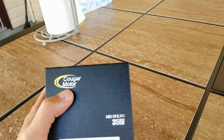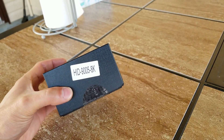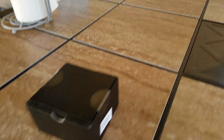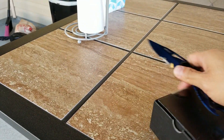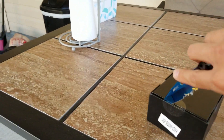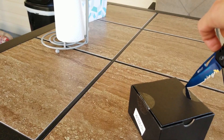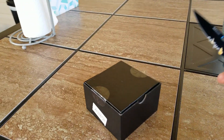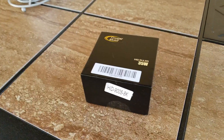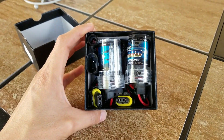We got some from Cougar Motors — HID bulbs, 35 watts, 9005, 8K. You guys are wondering why I just got bulbs — because if you remember the IQ HID installation, I already have the ballast but the bulbs didn't fit the Hyundai, so I had to get new bulbs. Let's go ahead and open this box up.